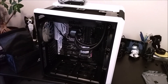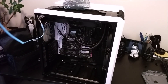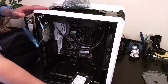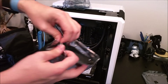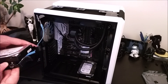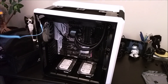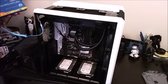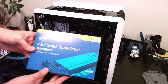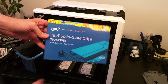One drawback of this case if you're budget-conscious is that there are only mounts for two full-size hard drives. The other mounts in the back section are all for 2.5-inch drives. For me that's fine — I bought two 2TB Seagate drives to put in RAID 1 for storing data, photos, and video, and then I went higher-end for my OS drive: the PCIe Intel Solid State Drive 750 series.